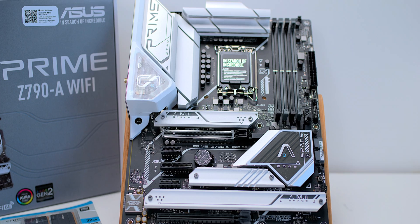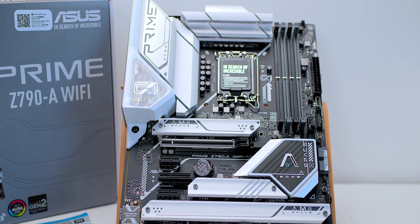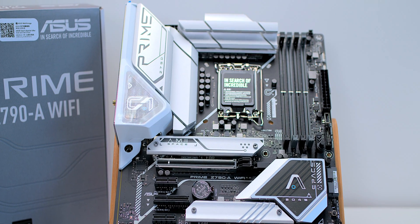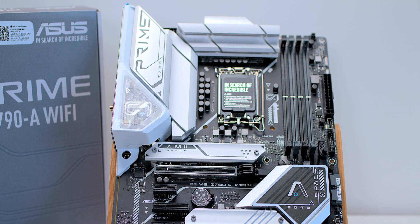This looks super high-end, this motherboard. Wi-Fi 6E. The VRM, the powered unit will handle overclocking no problem. It's got everything you want and it looks like a high-end motherboard.